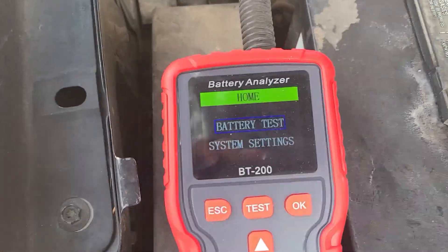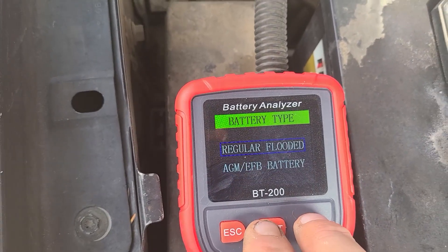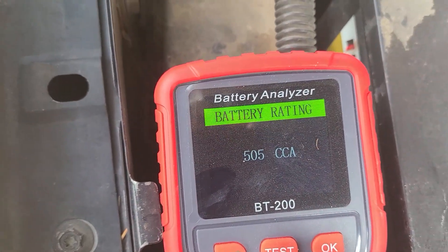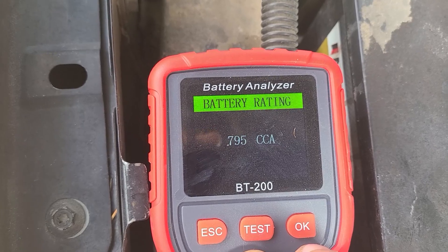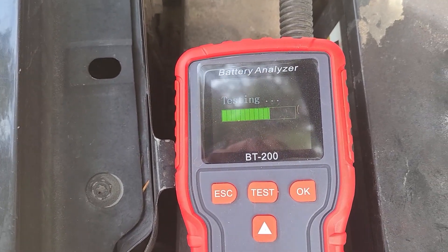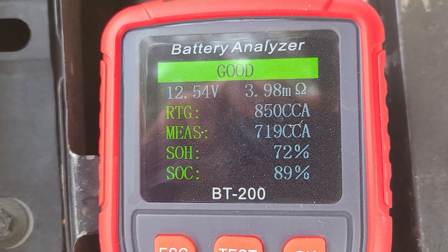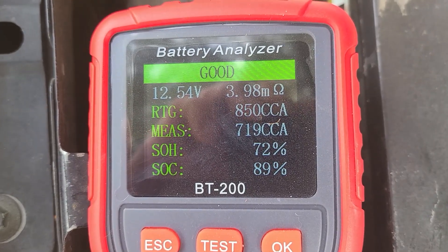Very easy to do — I just hooked up the two jumper cables to the battery itself and it will run you through all the directions. You can choose settings to make sure you're dialed into your exact language, battery type, etc. I'm going to do a capacity load test. I had a cold cranking amps of 850 on this battery, so that's what I put into the machine. When I ran the test, it said the battery's good — a voltage of 12.54 volts, and out of 850 cranking amps it had 719. That's a little on the low side and I can tell my battery's getting sluggish.